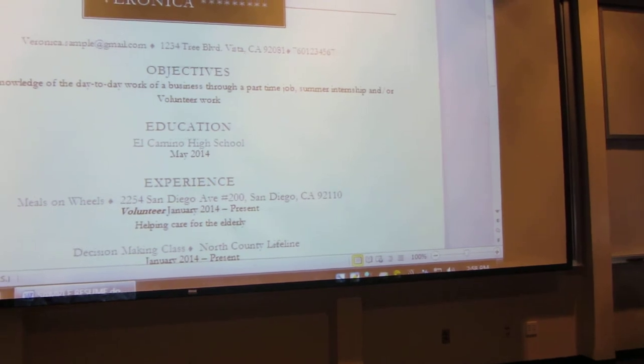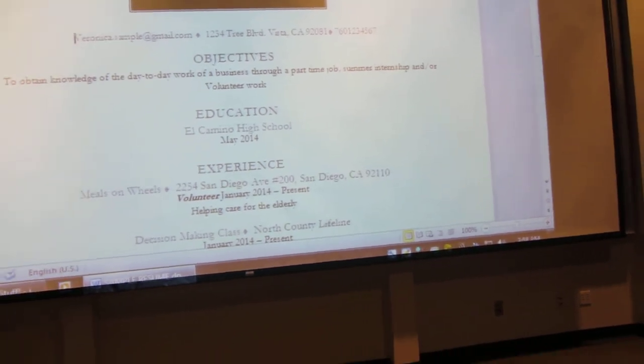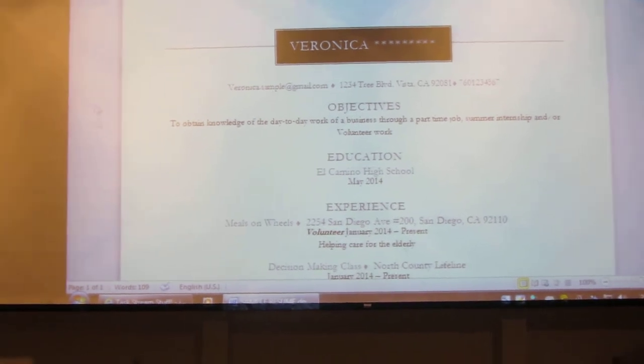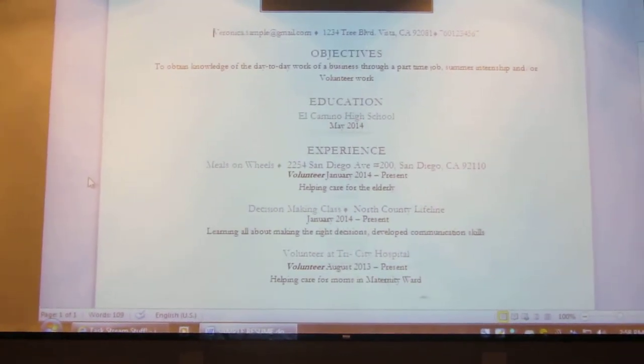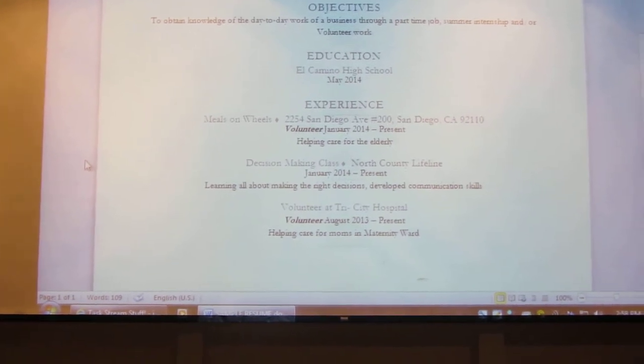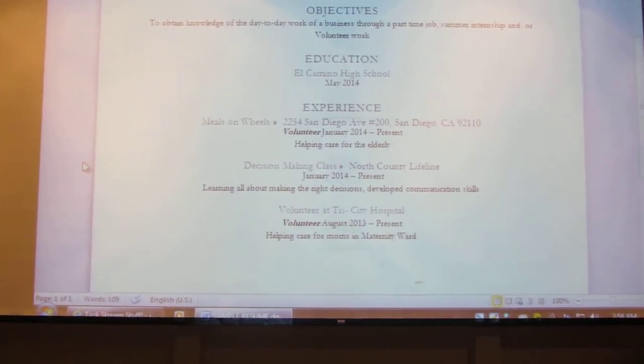The final product you see up on the screen is the resume that she made during the class. As you can see, she doesn't have very much work experience, but this is her resume to build from.